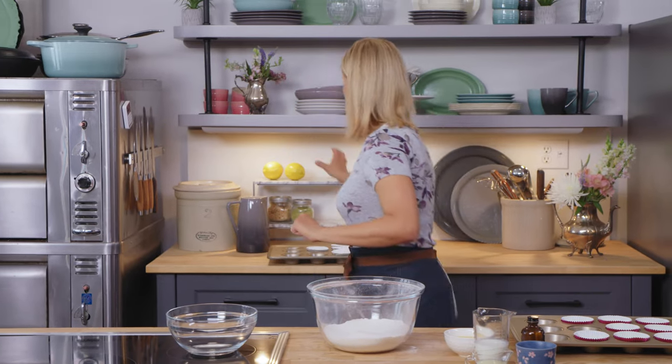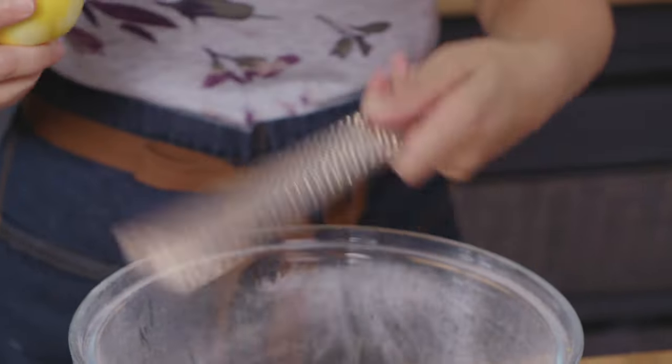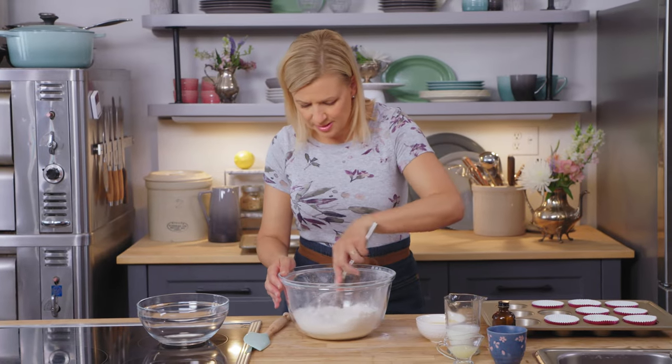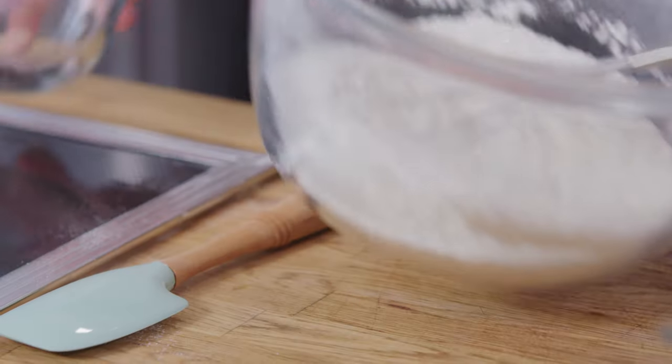Now we need some lemon flavor. She grabs a lemon and a micro grater for the finely grated zest of one lemon. Then, using a whisk, the lemon zest gets whisked into the dry mixture — just to work it in and let that flavor come through.